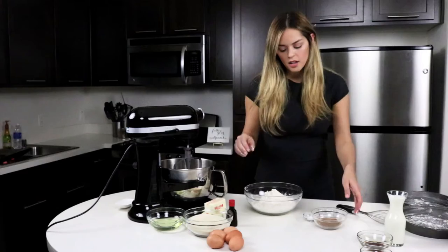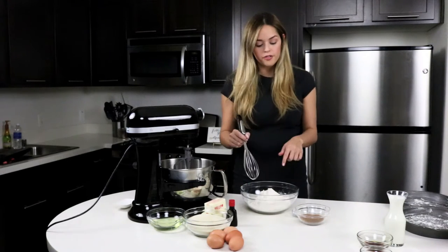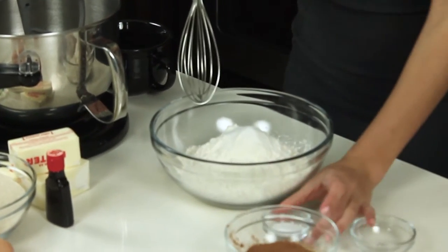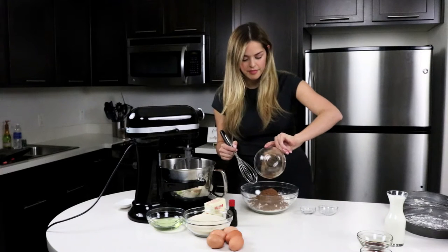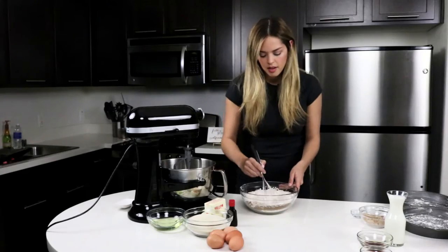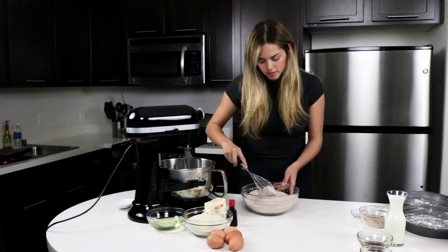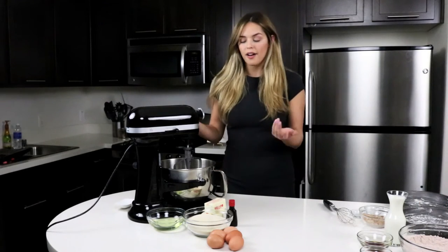We're just going to set them aside. The next step in our red velvet cake, we are going to mix our flour, baking soda, salt, and cocoa powder all into one bowl and whisk it together. We're going to mix our salt, baking soda, and cocoa powder. Make sure there's no really big clumps of cocoa powder so it becomes pretty fine. I'm just going to set that aside and move on to our next step.